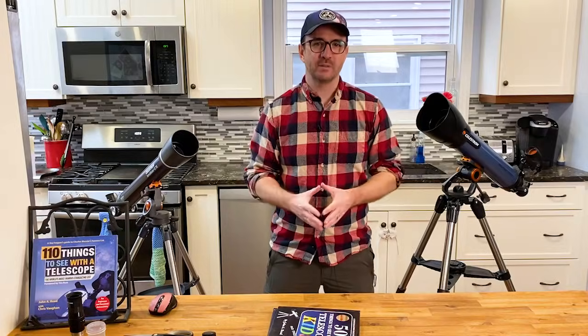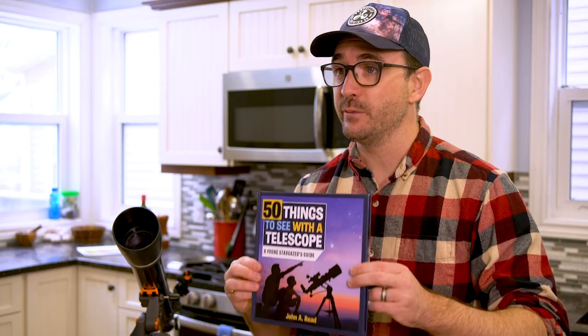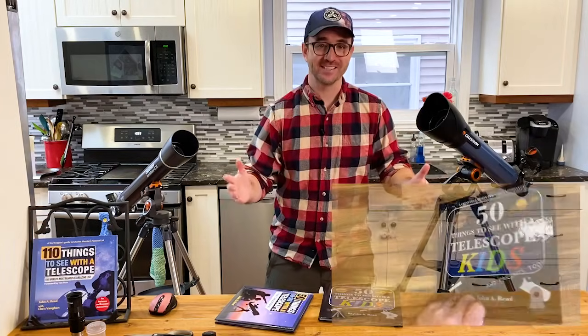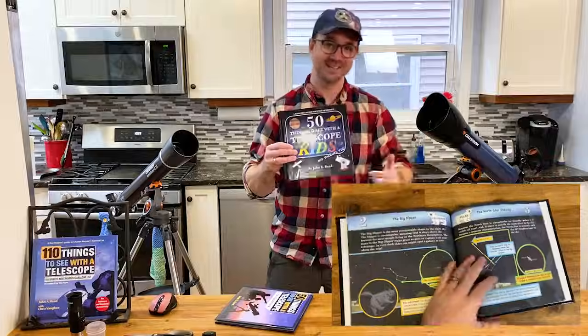Before we go out to observe, it helps to come up with a list of targets beforehand. For a list of easy targets organized by season, check out 50 Things to See with a Telescope. And if you have kids, definitely check out 50 Things to See with a Telescope Kids — for parents too.